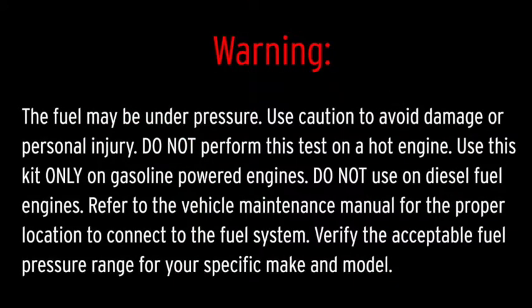The fuel may be under pressure. Use caution to avoid damage or personal injury. Do not perform this test on a hot engine. Use this kit only on gasoline powered engines. Do not use on diesel fuel engines.